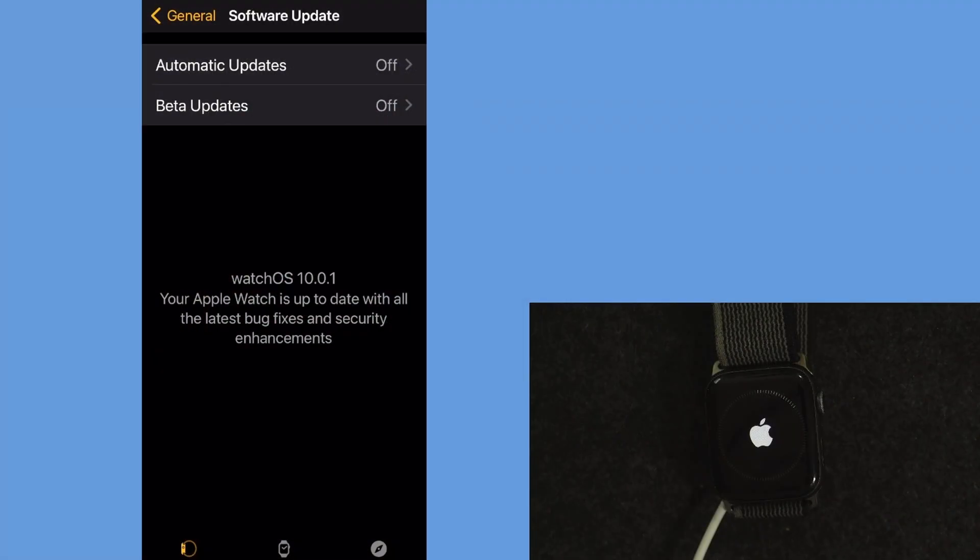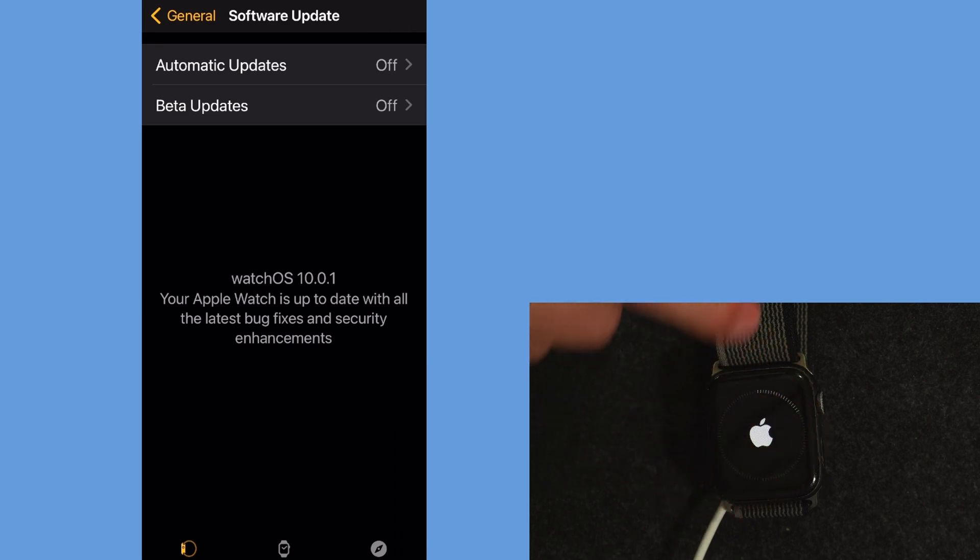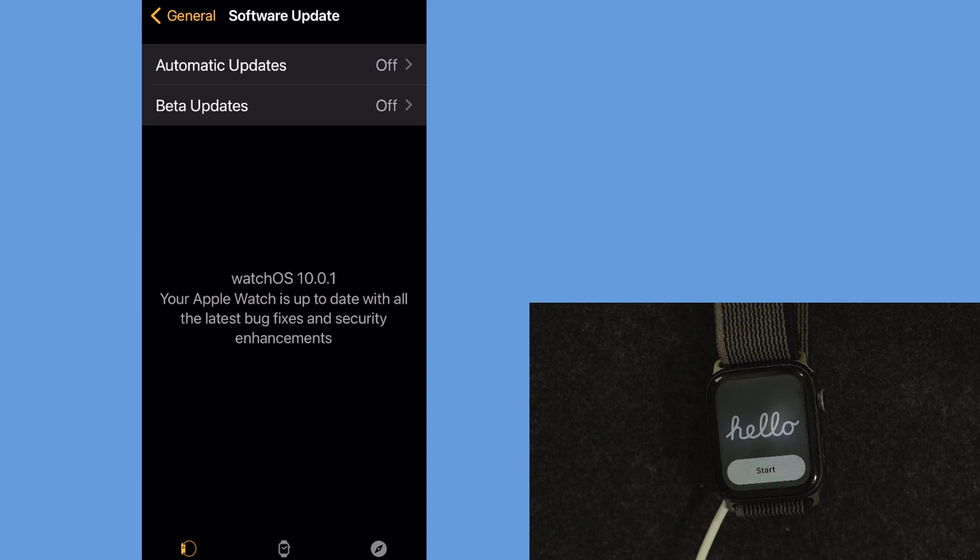We'll let it go through this and I'll zip you through it when it's done. It looks like it is up to date — it took 10 minutes to do this. Now it's still booting up, it's got to go all the way around. This is a Series 4, so it's not going to be as fast as one of the newer models.